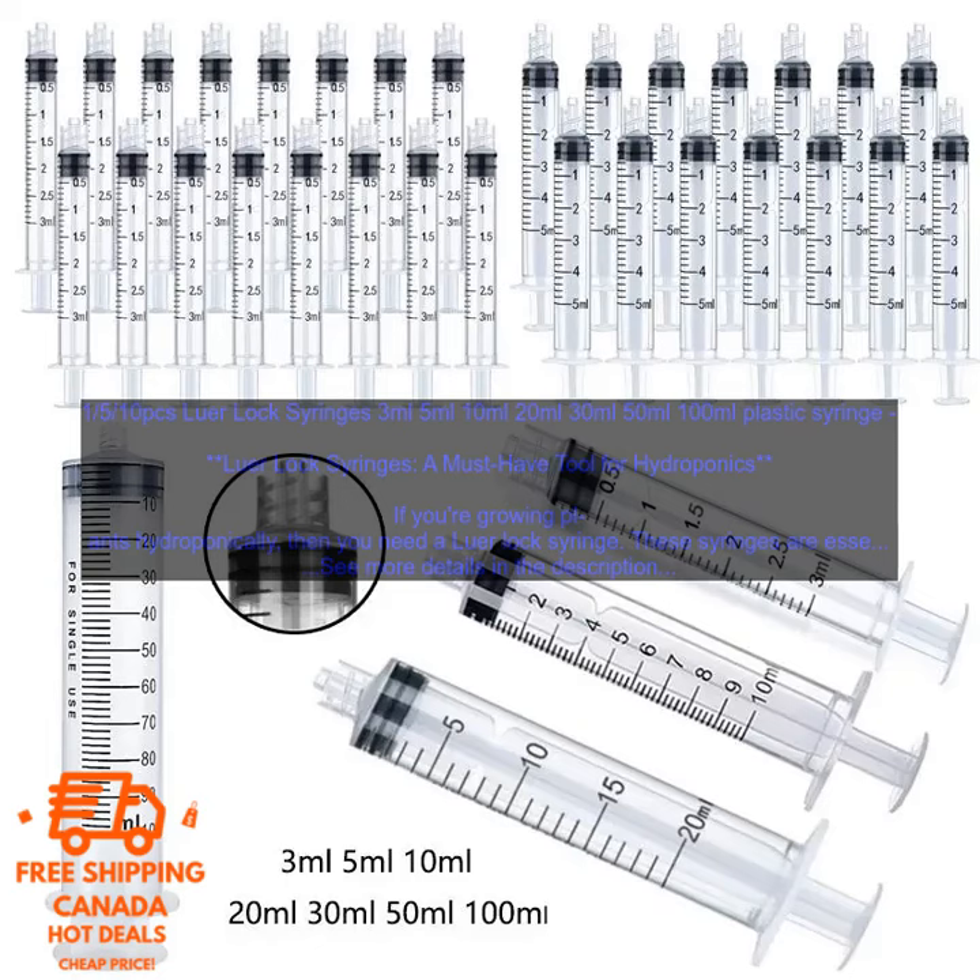PC's Lure Lock Syringes are available in 3ml, 5ml, 10ml, 20ml, 30ml, 50ml, and 100ml plastic syringe options. A must-have tool for hydroponics.